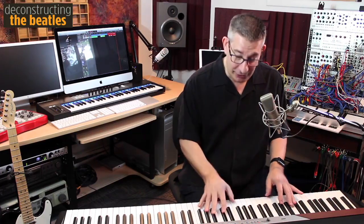Later, he uses those same chords, goes down one more step, and takes us to the chorus in a completely different key — the key of A.